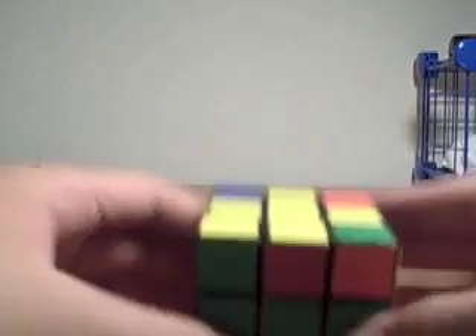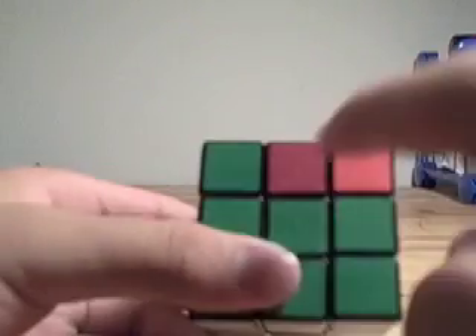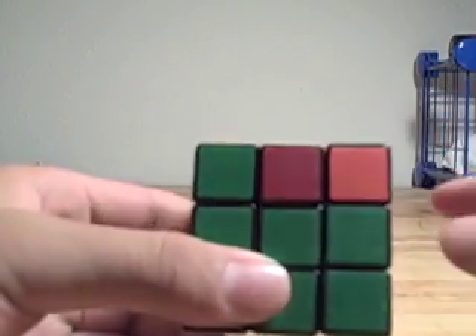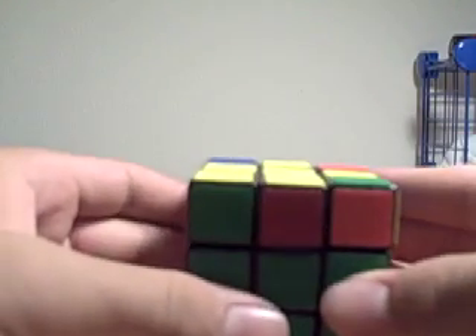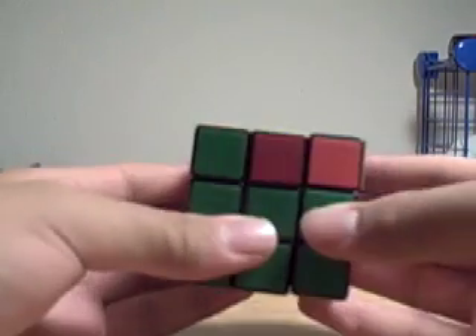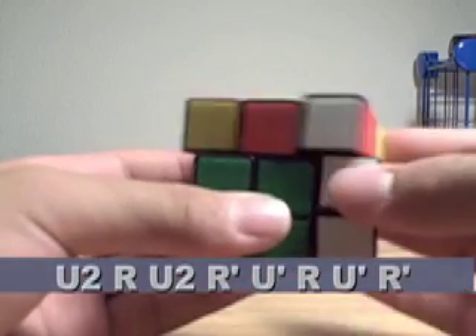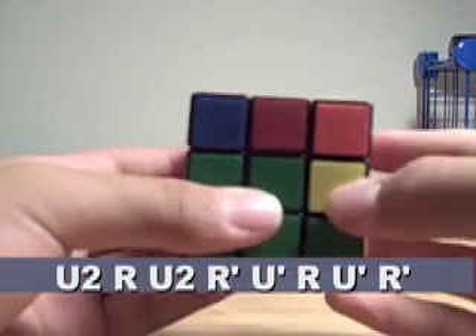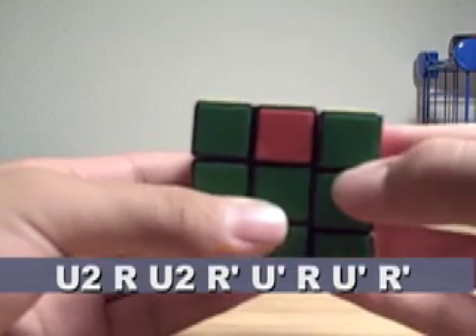Next, we have what also really looks like a Sune, but we don't have this yellow piece here. Whenever you see this, hold it just like you do the Sune, and do the algorithm U2, R, U2, R', U', R', U', R', U', R'.